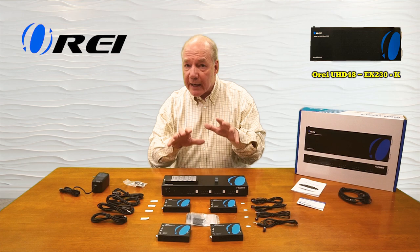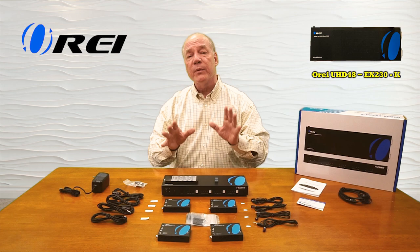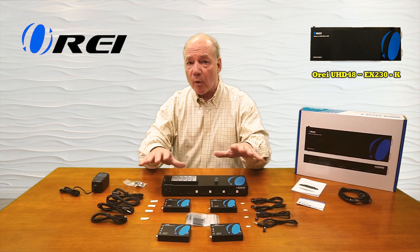The product features local loopback functionality which allows you to enjoy the content here at the primary location from each of your media devices while simultaneously broadcasting it to your remote locations. And because the product is also a matrix, you have complete control over how that content is distributed.